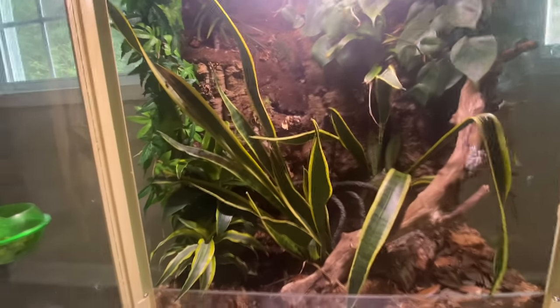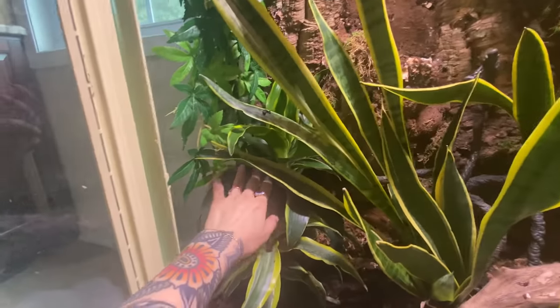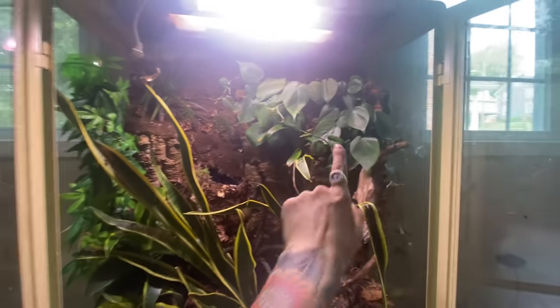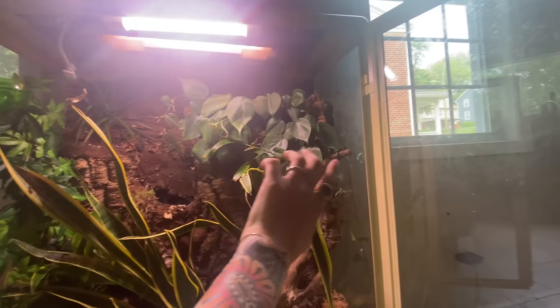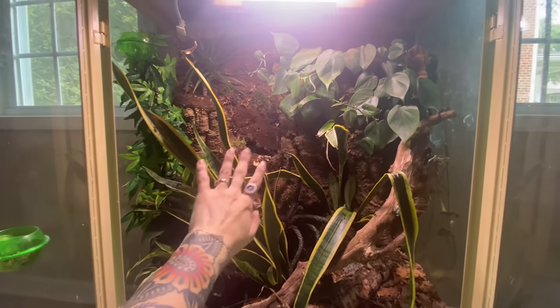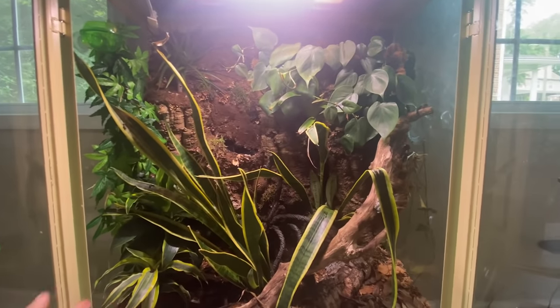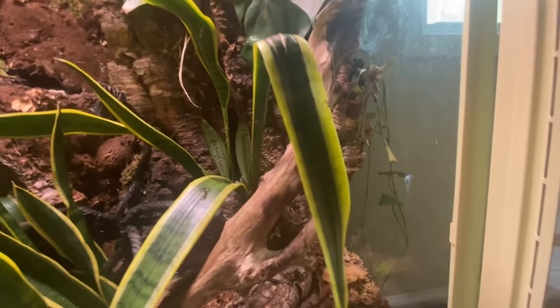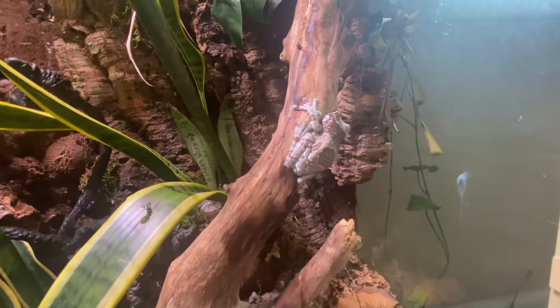I'm doing a little bit of maintenance on this tank because one of the Dracaenas has died. I like the way the vines of this philodendron are coming in, so I'm going to be adding in a golden pothos over here so we can get more vines for them to climb and hide in. All of my frogs are doing really well — there's one there, one down there, and one hiding in a snake plant.